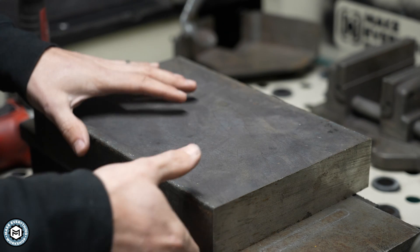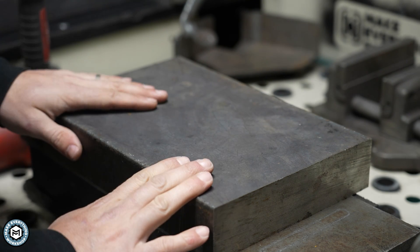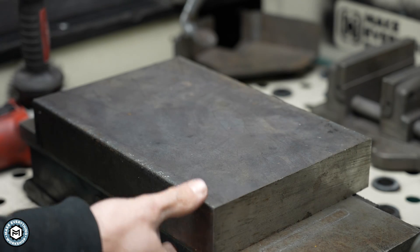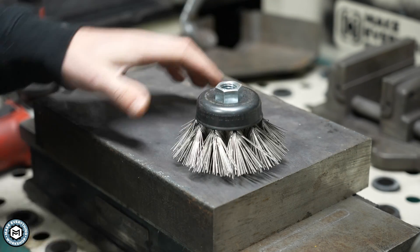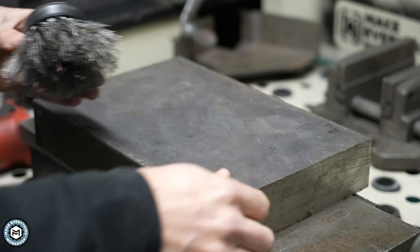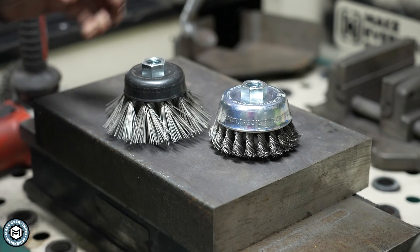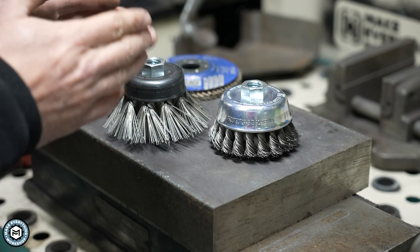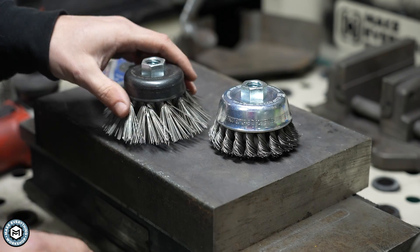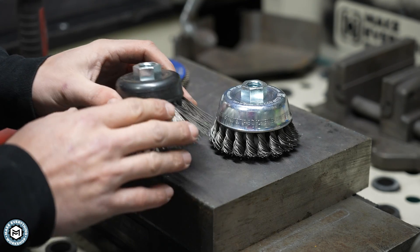If you do any work with steel plate, heavy plate — basically anything thicker than about quarter inch — has a really difficult and thick layer of mill scale on it. To show just how effective the diamond wire wheel can be, I'm going to show it on this piece of two inch thick solid steel plate. The difference you're going to see with the wire wheel is not only is it faster, but it also leaves a very unique finish that might appeal to decorative work.